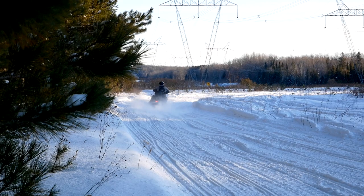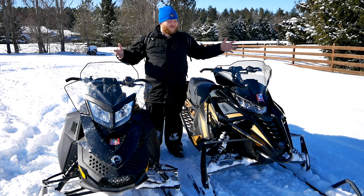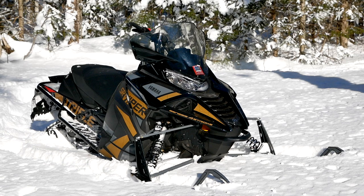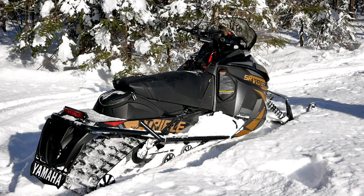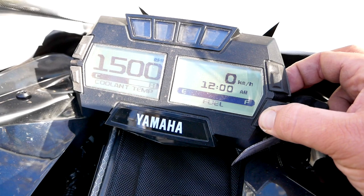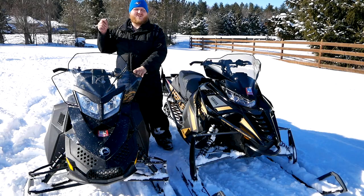Now that Matt the Mechanic has gone over all the boring stuff, I'm here to go over all the fun stuff. This is the 2021 Yamaha SR Viper GT package, and that GT means we get a whole bunch of really nice luxury features: a heated seat, really nice heated handlebars, a really nice digital display. This thing is fully loaded.